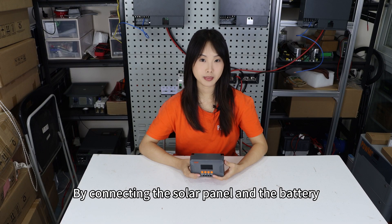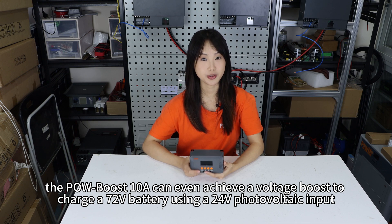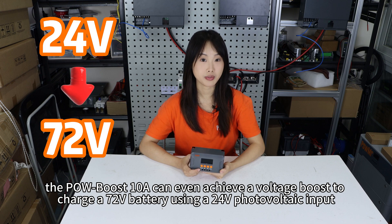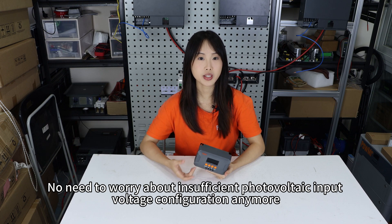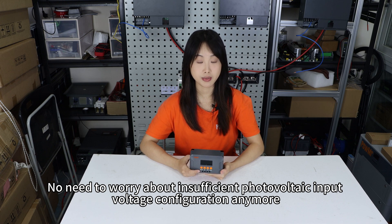By connecting the solar panel and battery, the Poles Boost 10 Amp can even achieve voltage boost to charge a 72V battery using a 24V photovoltaic input. No need to worry about insufficient photovoltaic input voltage configuration anymore.